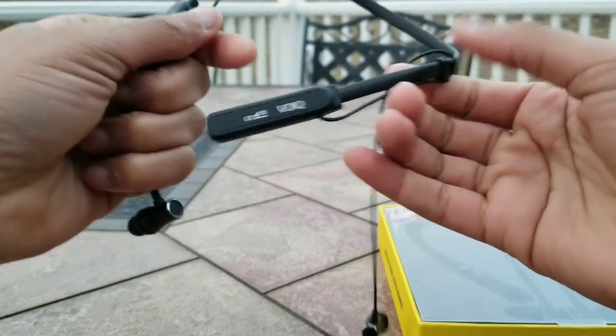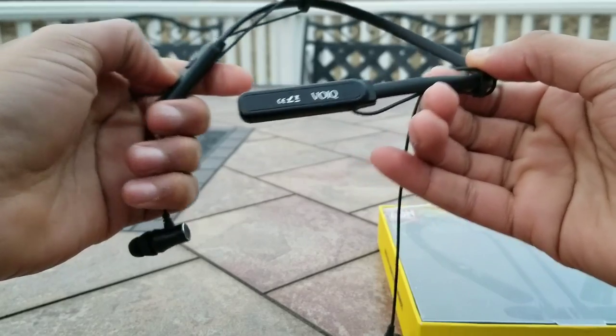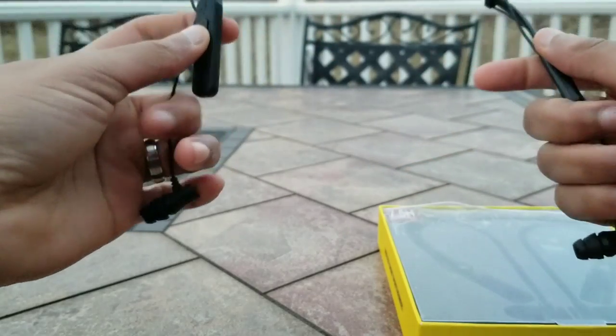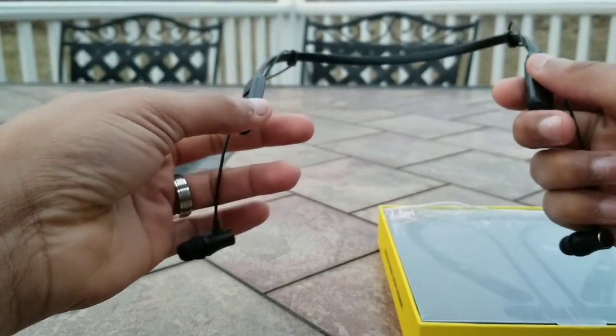Hello guys and welcome to my review of the VOIQ Wireless Neckband Headphones. These were given to me for review by the company. Basically, these are your typical neckband design earbuds.